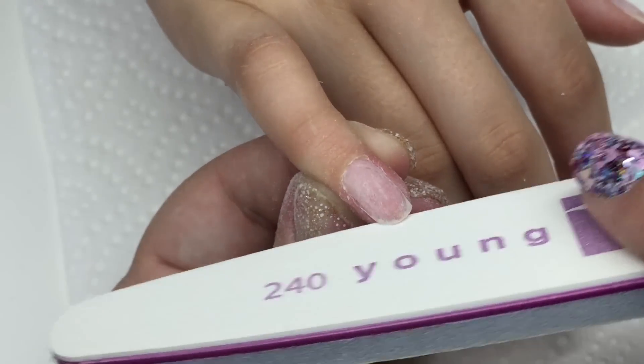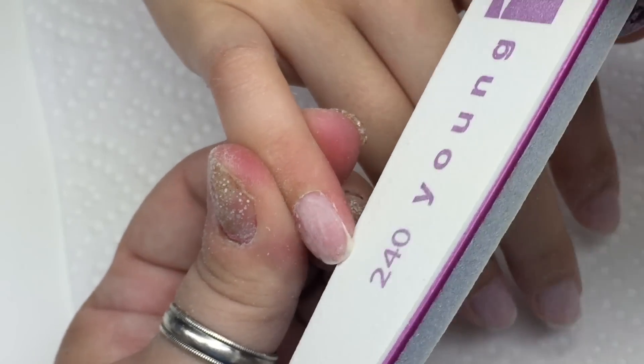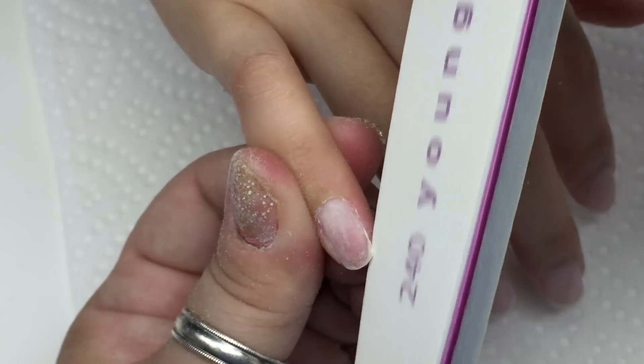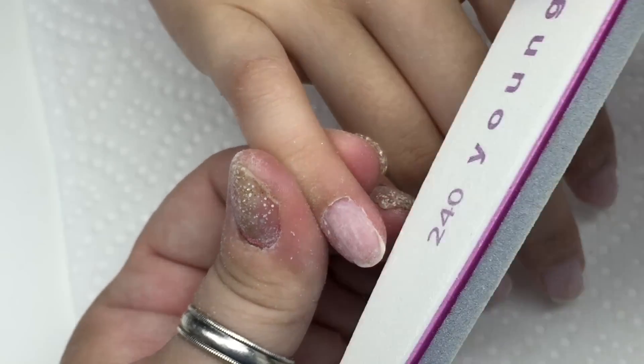I got these bits off eBay — only $6.95 for a hundred of them. We're shaping up the free edge after removing the shine, shaping it with my 240, and then we're going to do our gel application on natural nails.